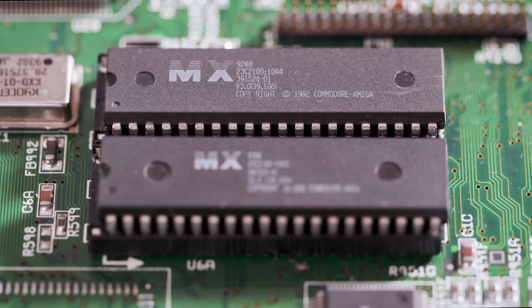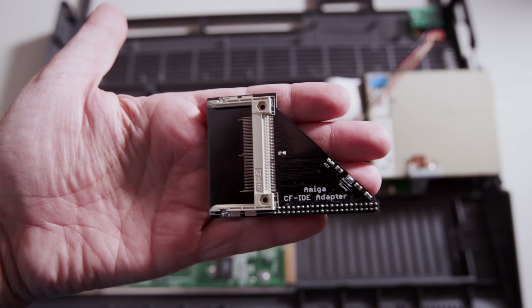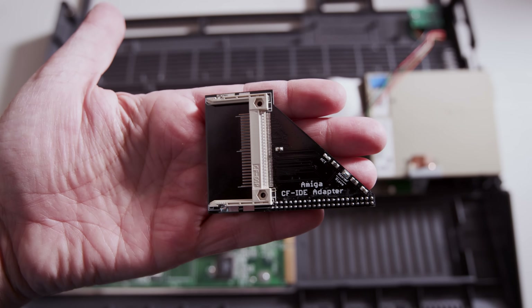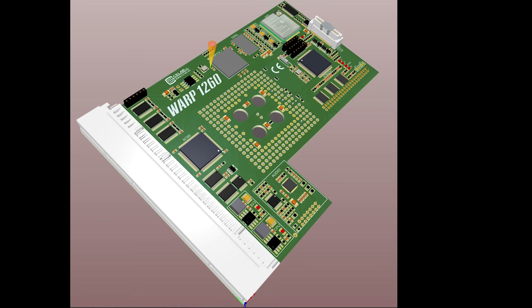Once I get the machine into the case, I'm going to replace the Kickstart ROMs. Right now there's 3.0 in there — I'm going to upgrade it to 3.1.4. I'm also going to change out the hard drive and put in a compact flash to IDE hard drive solution. I'm going to put a Warp 1260 accelerator inside of it. Now the Warp 1260 is not available yet, so I'll document that whenever I get it — who knows when that will be — but for now I'll use my ACA 1233N.